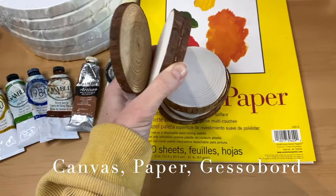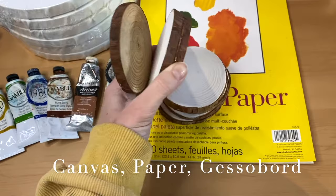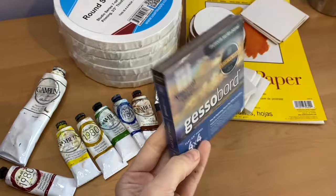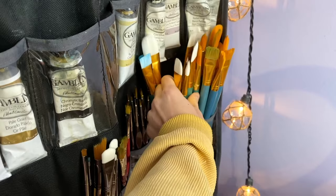Along with that, you're also going to need something to paint on. We have a lot of different options here. Canvases are the most common, but you can also use wood panels, gesso boards — which is what I prefer to use — you can paint on linen, painting paper, and the list really does go on. But as long as the surface you're working on is primed, then you're going to be good to go.